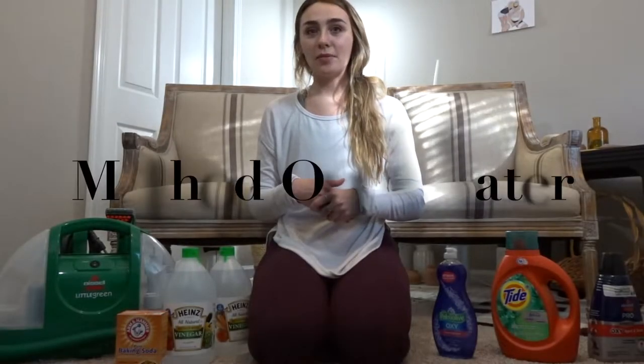If you have a linen chair, something that is recommended is to vacuum it pretty regularly, just so that you are preventing stains. So the first solution that I'm going to be testing out is just water.